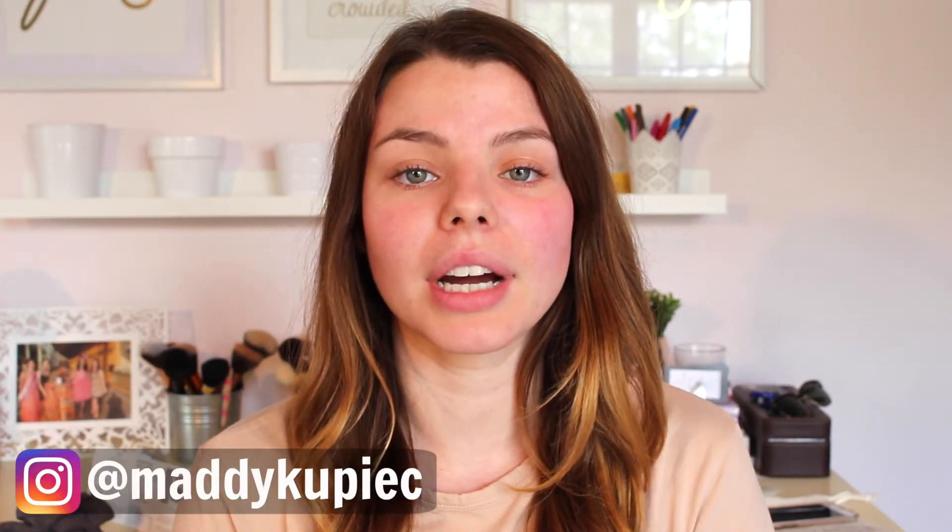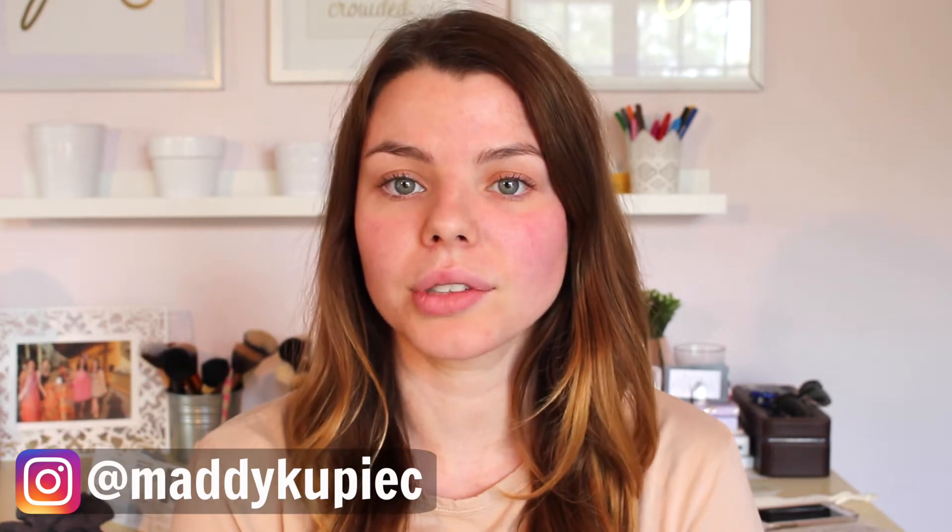Hey everyone, welcome back to my channel. Today's video I'm going to be giving you a how-to on how I use my dry shampoo. I realized that not everyone knows how to properly use dry shampoo. I was having a conversation with some of my friends and my sister the other day and everyone does it differently, but I love the method that I use and I wanted to share that with you guys.